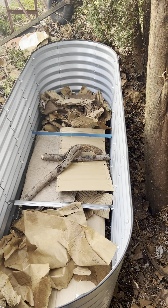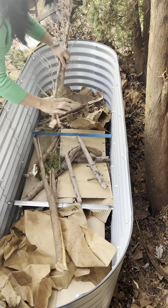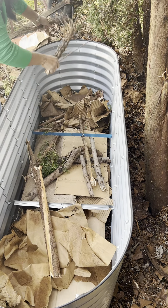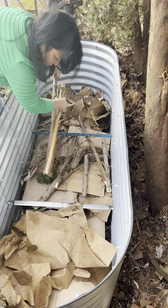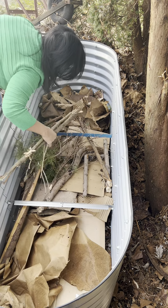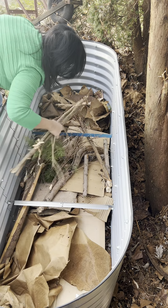This is my first time doing this — Hugelkultur. I watch a lot of YouTube and I read a lot about this. I learn by learning from other people, so if you see something that I did not do right here, please comment below so that I can learn also. We learn from each other.